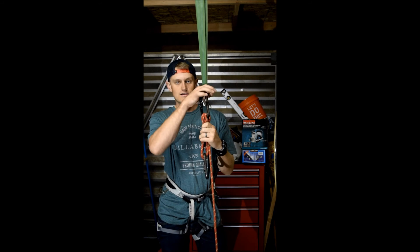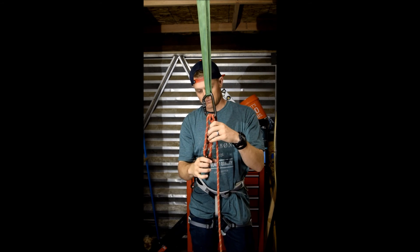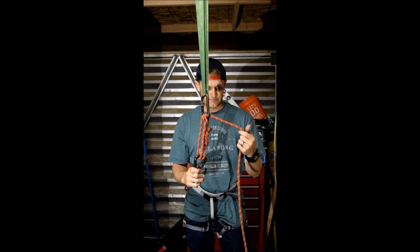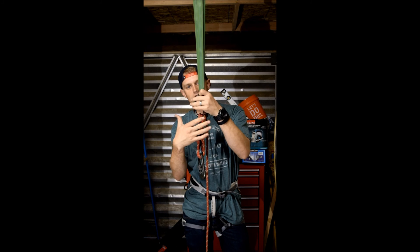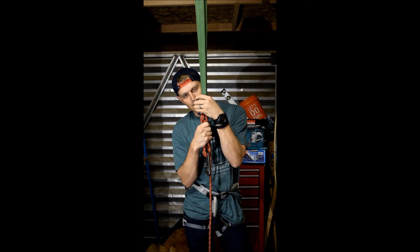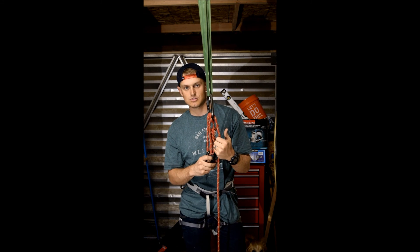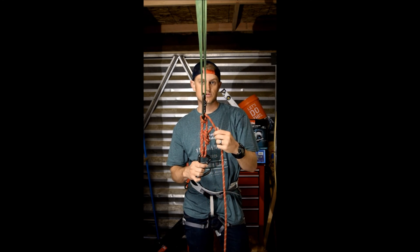A radium knot is meant to attach one carabiner to an anchor, which I've attached to my ceiling beam, and then one carabiner that's going to be attached to the load — and this is going to be my working end. The reason for a radium knot is for a slow descent, so it's essentially a belay, so that way you're not just sliding down — it's going to help slow you down.